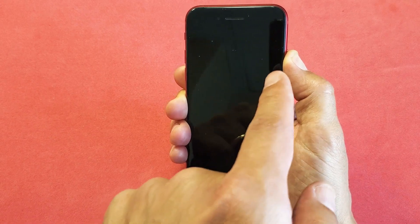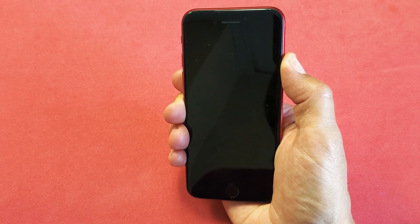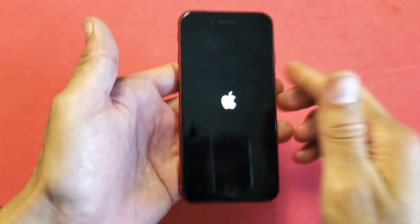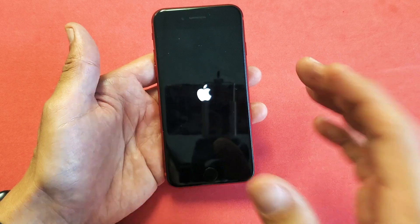I'm still holding on to the power button. I'm not going to let go. Where's that Apple logo? There it is. Now let's go ahead and wait for this to boot up. Once it's booted up, you guys should be back up and running.